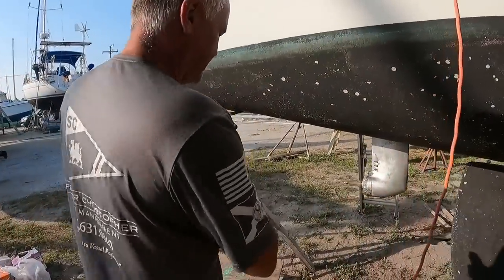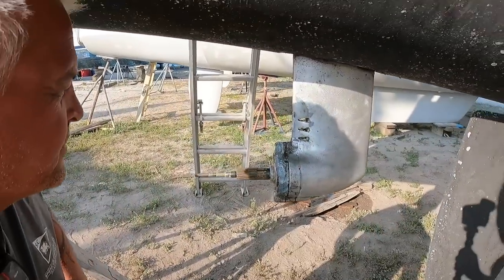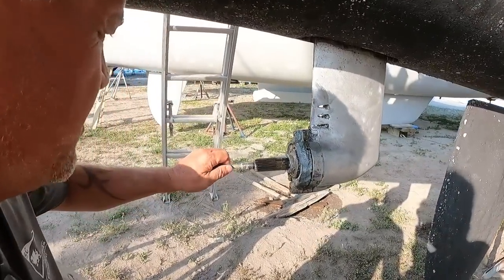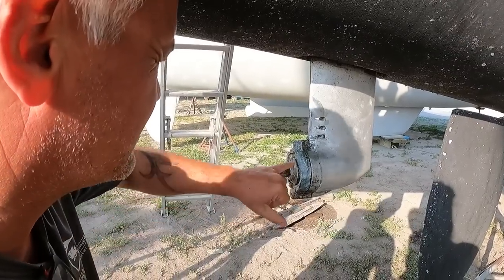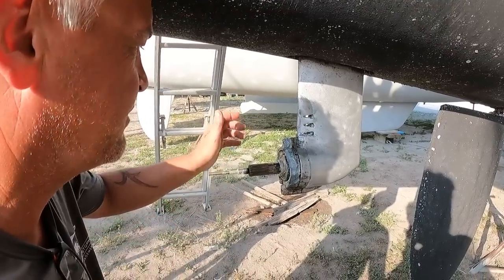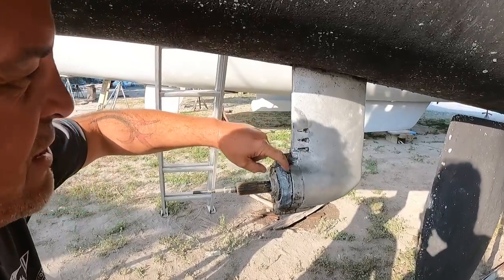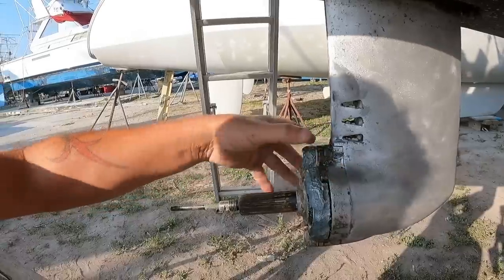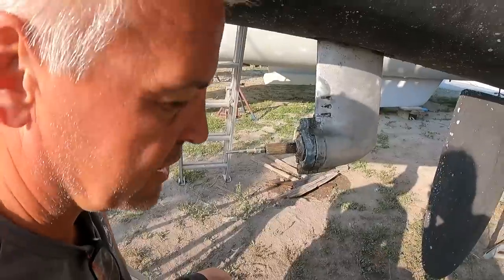Continuing on with the sail drives. I cleaned this one up and got it back to bare aluminium. Just got the prop off - it came off a lot easier than last time. The zincs are actually not in that bad a condition, but we'll put new ones on. We need to get some - they might have some in the store here. Behind here, I need to disconnect this slot so I can get the shaft out to change the water seal and change all the oil.